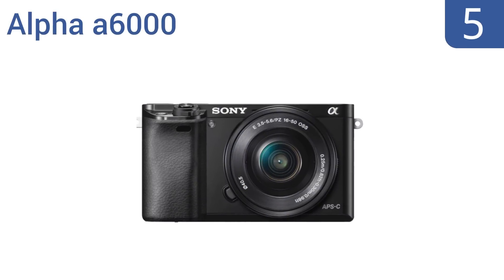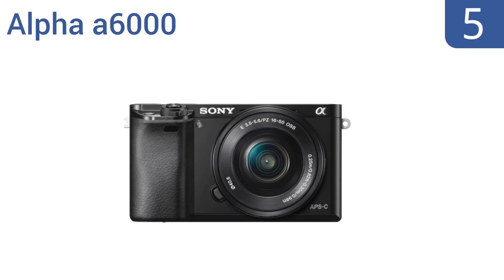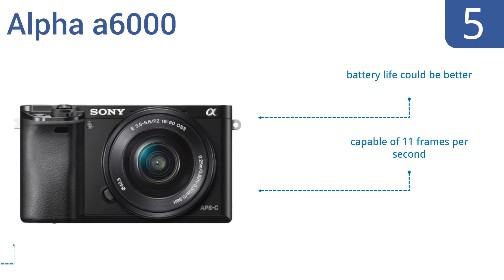At number 5, the Alpha A6000 comprises an interchangeable 16-50mm power zoom lens capable of enhanced JPEG processing and intuitive operation for professional results. Its 3-inch tilting LCD screen is amazingly sharp at 921,000 pixels. It's capable of 11 frames per second and is competitively priced, but the battery life could be better.